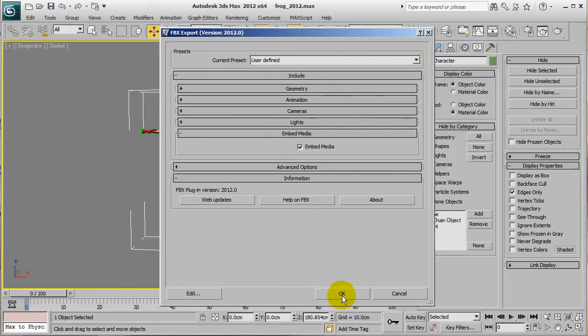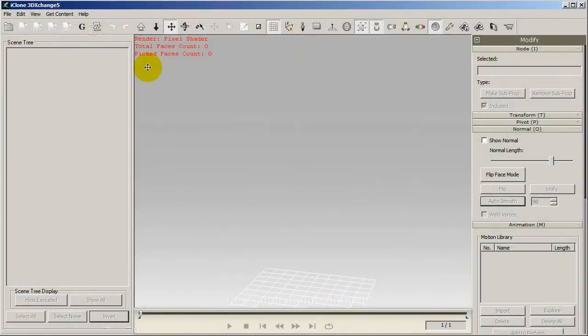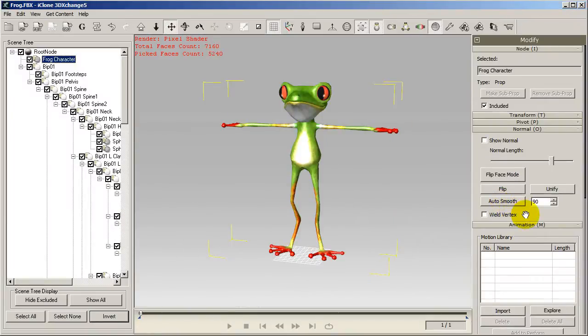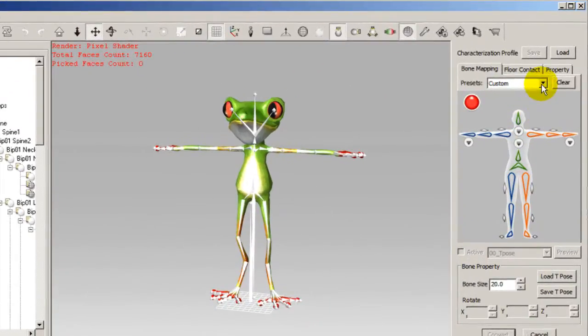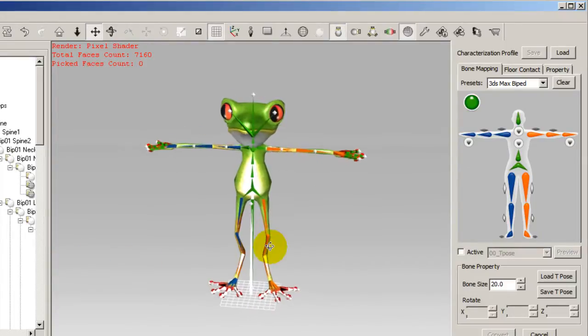Once I'm in 3D Exchange, the first thing I want to do is open up the FBX of my little frog character. In order to make him compatible with iClone motions, we'll first need to run him through the characterization process in 3D Exchange. To begin this process, simply click Convert to Non-Standard to move to the bone mapping step. Because this is a character studio biped character, the mapping can easily be done by selecting the corresponding preset in the preset drop-down menu.